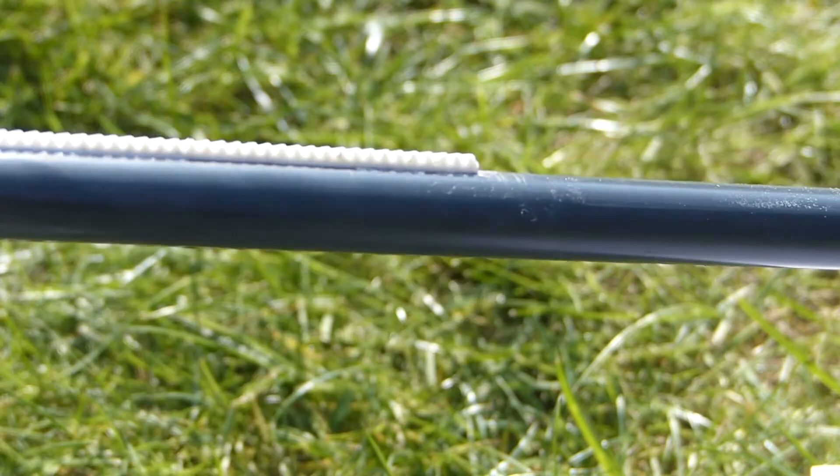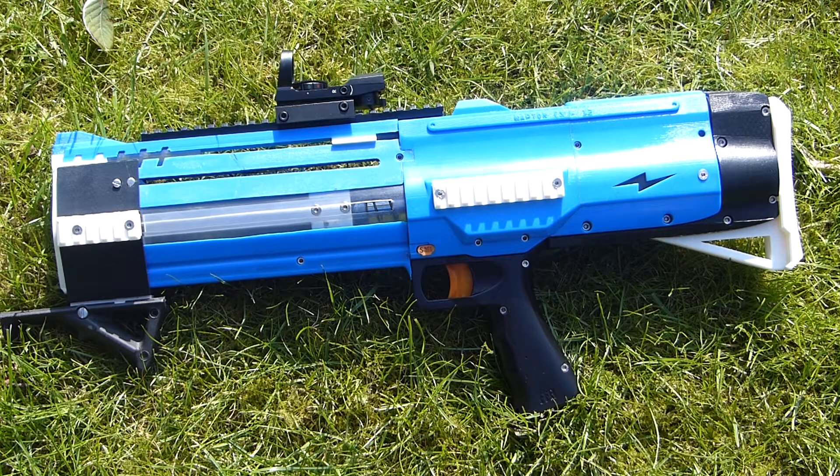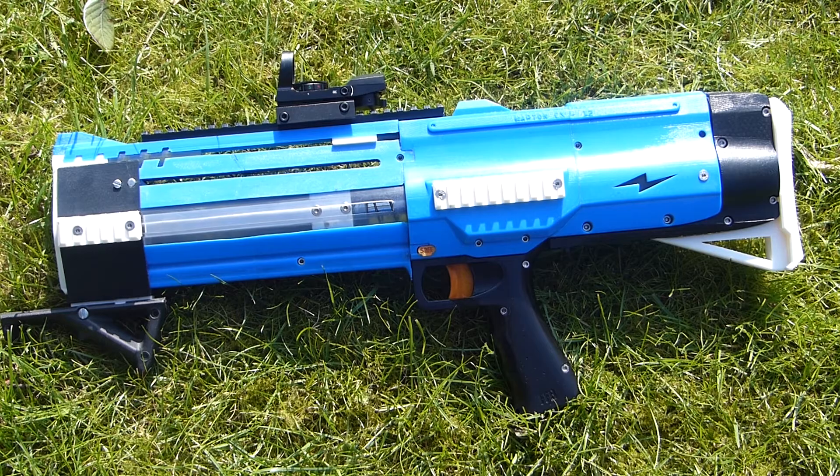You can use a two-stage barrel with some wider copper pipe on the end, but I found this doesn't increase the performance much. In the future, I may exchange the barrel for something which is more optimised and slightly longer, but this works for now.